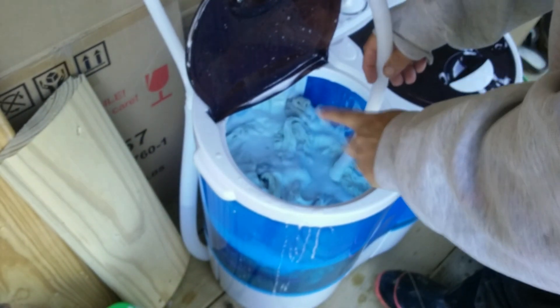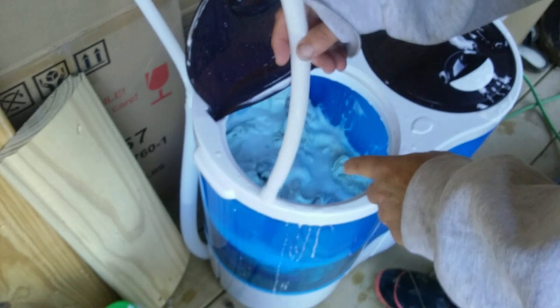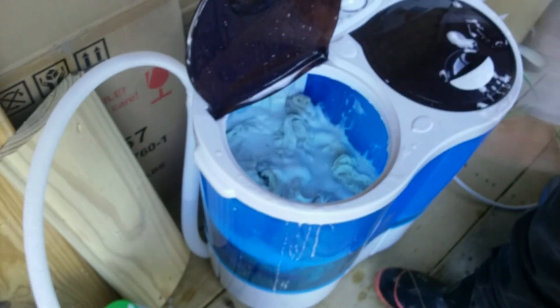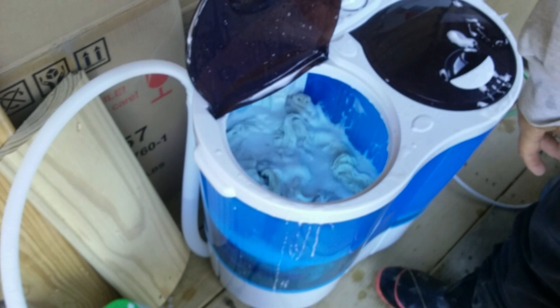I've got a lot of suds in there. I didn't think I put that much soap in, but apparently I still had too much. You really don't need much more than a tablespoon, if that, of soap in that size basin, because it really suds up big time.